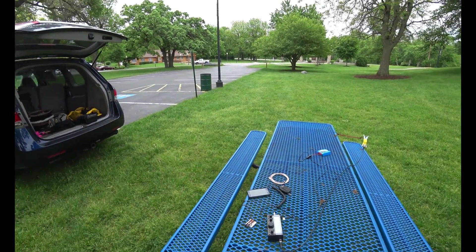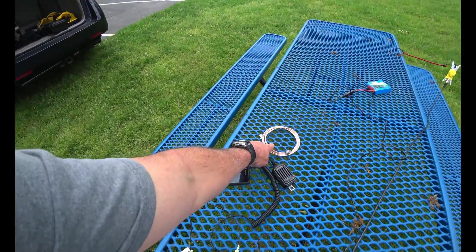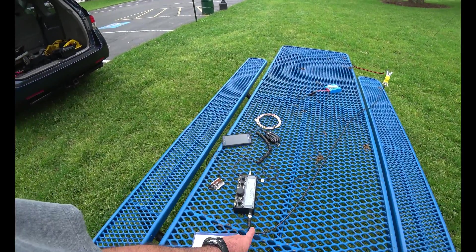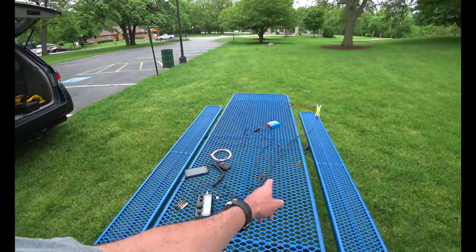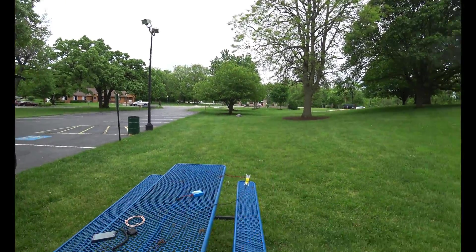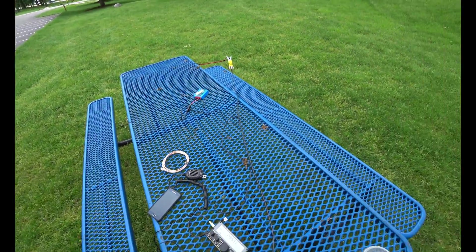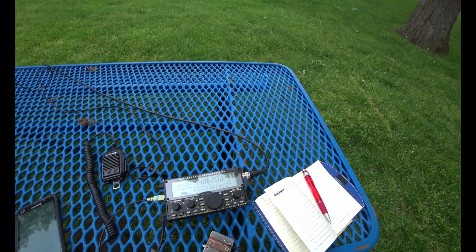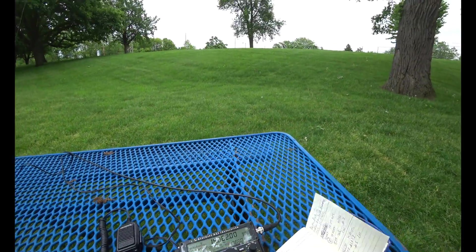I've only been able to make CW contacts. I changed the configuration around a little bit — I stopped using this lightweight coax type and I'm using something a little different. I actually need like 10 feet with BNC connectors; this is only about 5 feet, not quite long enough. But I've modified it just to see if that's the issue — it definitely changed the SWR. I've been making contacts with contesters and they seem to hear me very well, but calling CQ is doing nothing today.